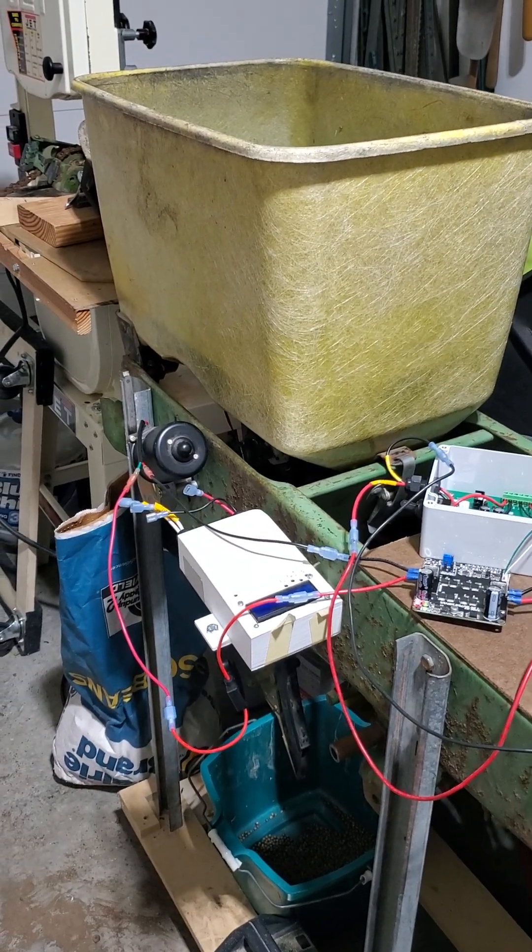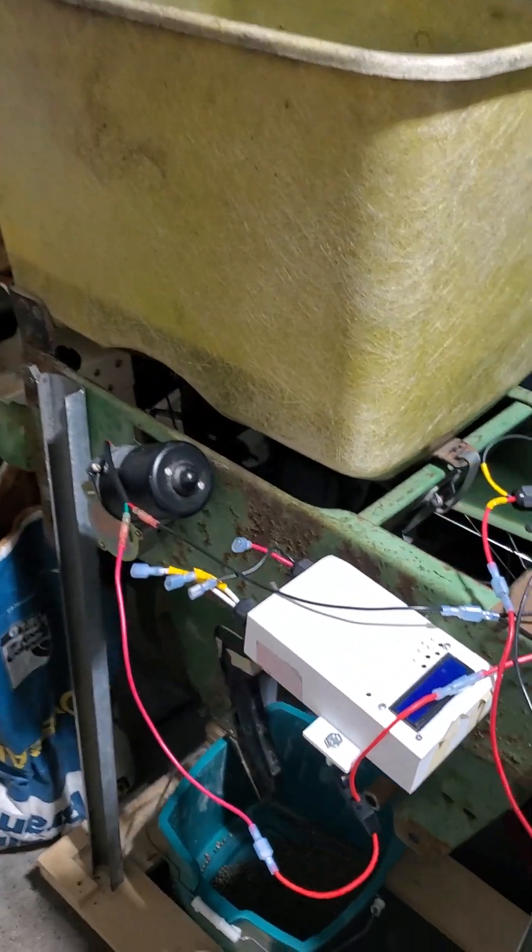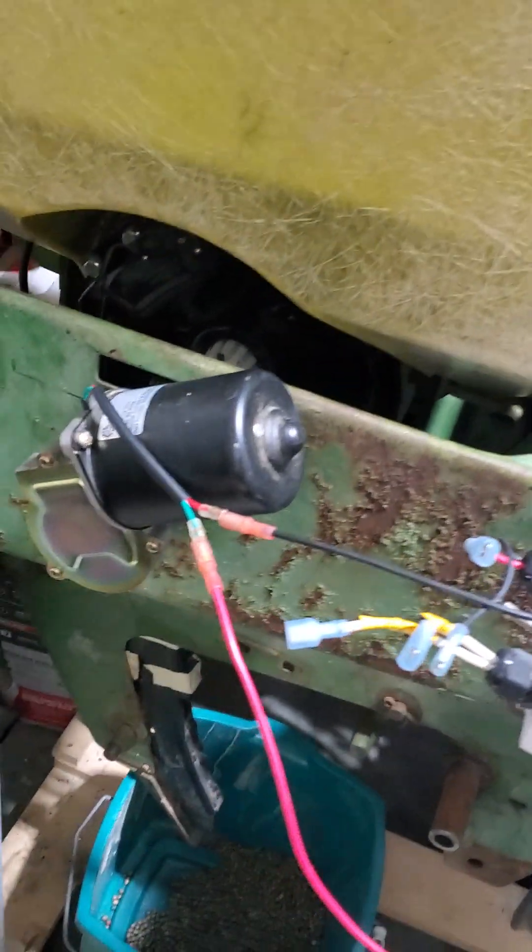This is Jim from OutFarming.com. Today I'm experimenting with a planter with the seed meter driven by a motor.